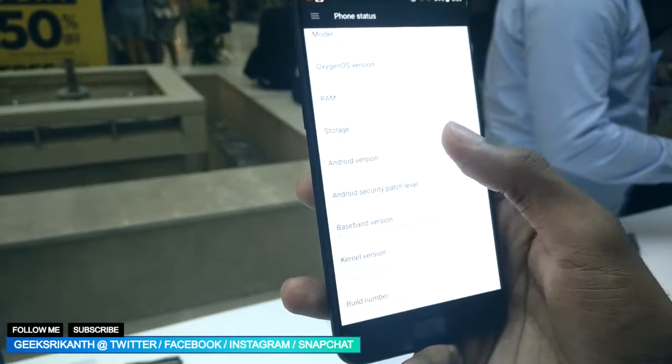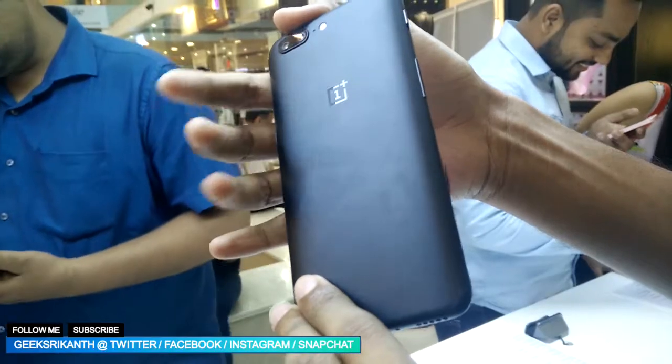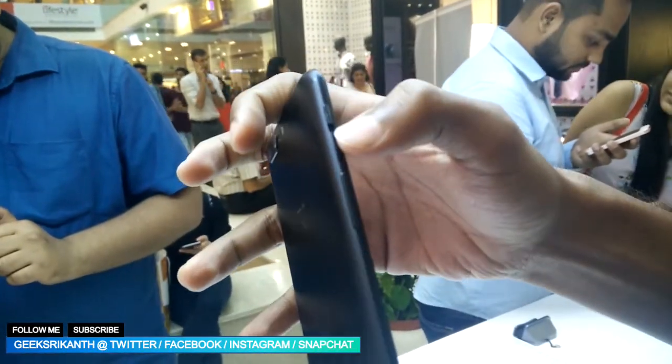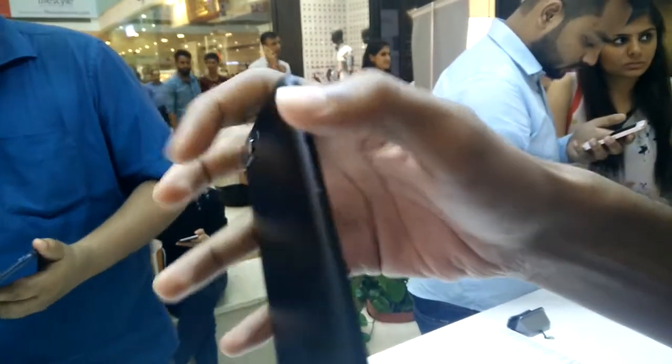For the time I tested it, the phone was showing smooth performance with not much lag. It comes with a decent 3300mAh battery with Dash Charge, which OnePlus states provides a day's power in half an hour.